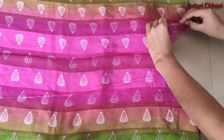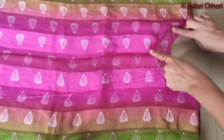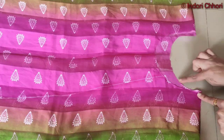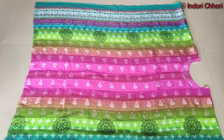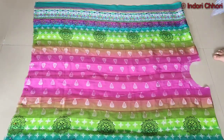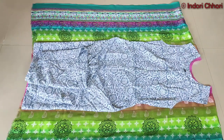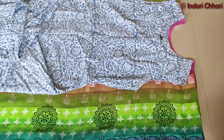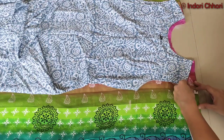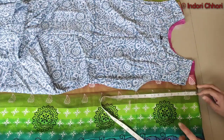After cutting the front and back necklines, we will cut into the sides and finish them. After cutting the back, we will start to measure the armhole. The armhole is a loose pattern, so we will mark the armhole at 10 inches.